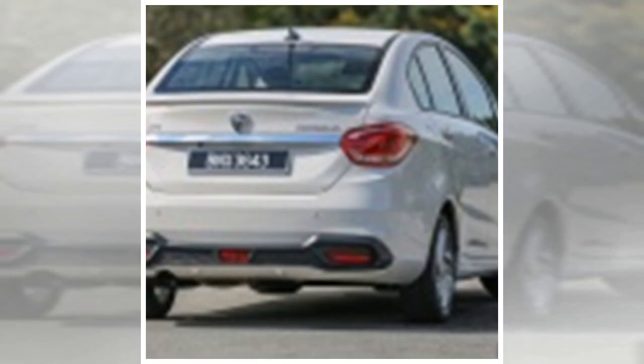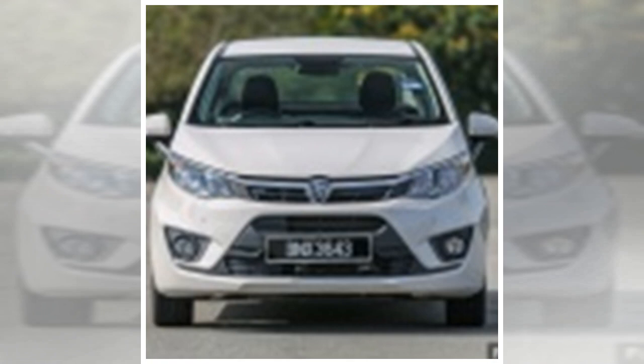At the rear, the Persona sports the Proton script on a bootlid trim piece instead of a traditional crest, which is something we've already seen with the X70 and Eras. The lower section of the rear bumper is also new, and features faux outlets with a honeycomb mesh to mimic the front.